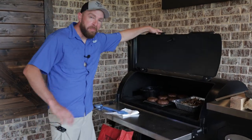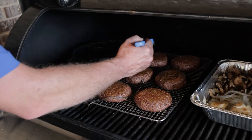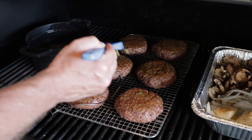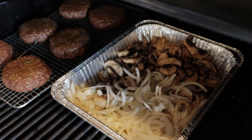These burgers have been on for about 20 minutes. I basted them about 10 minutes ago, we're gonna go ahead and baste them again. This is a pretty slow cook for a burger but that's what makes them so good. Smell all that garlic, that rosemary, that thyme — starting to get good color, smelling good. Get the lid shut.